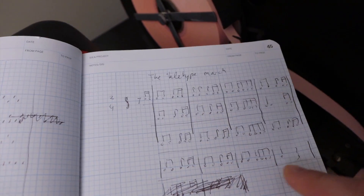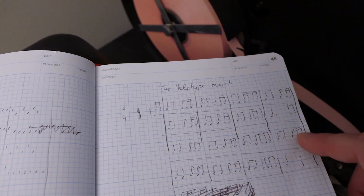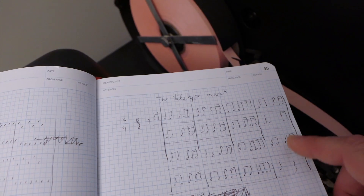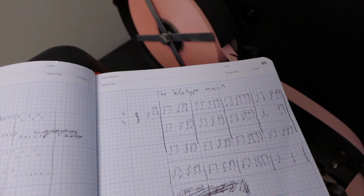What I want to do is try a rendition of the Teletype March. It's an oldie but goodie. I found one example on YouTube, and I'm going to try to reproduce it.